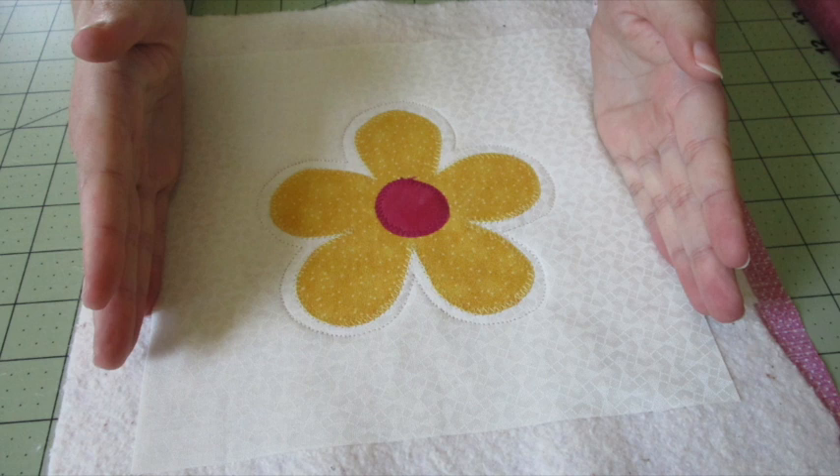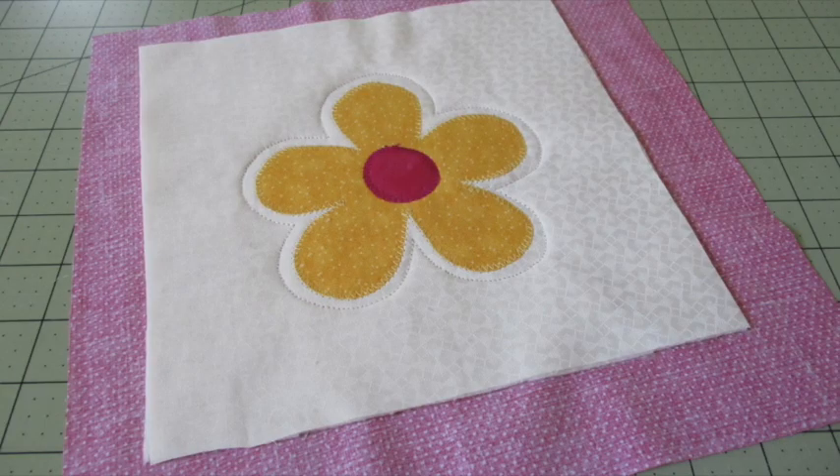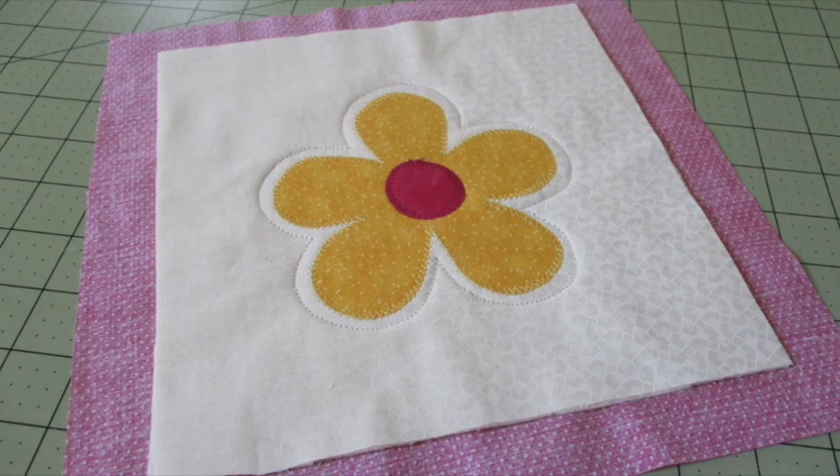Since we'll be folding over the backing to make the binding, don't sew past the front fabric piece. Then without cutting into the backing fabric, trim the batting to match the front of the pot holder. Then trim the backing fabric so it measures one inch away from the front fabric.